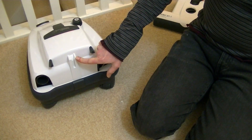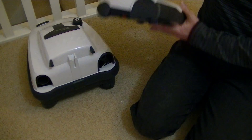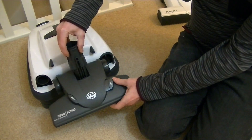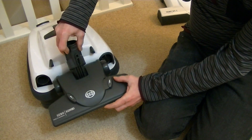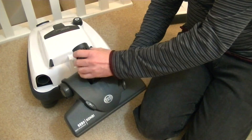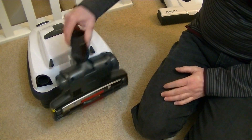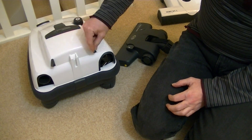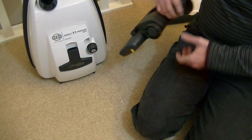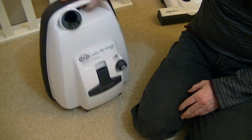It's a parking bracket at the back — not for the ET1 power head because that will stand up on its own when in the upright position, but it is useful for parking if you're using the combi head or the optional parquet head. You've got two rubberized feet here which enable the machine to be more stable on its end — that's useful when you're cleaning the stairs. In my demo I'll show you it cleaning the stairs.